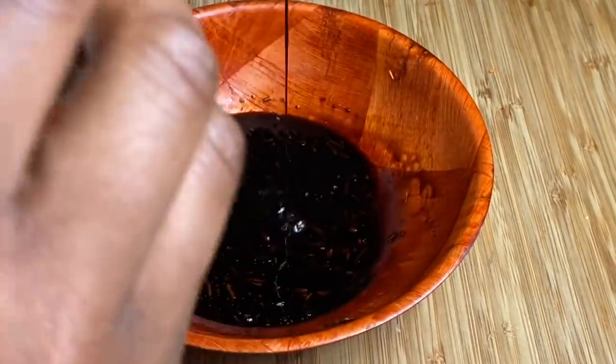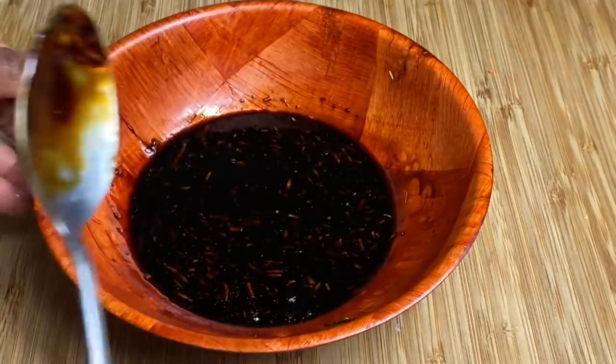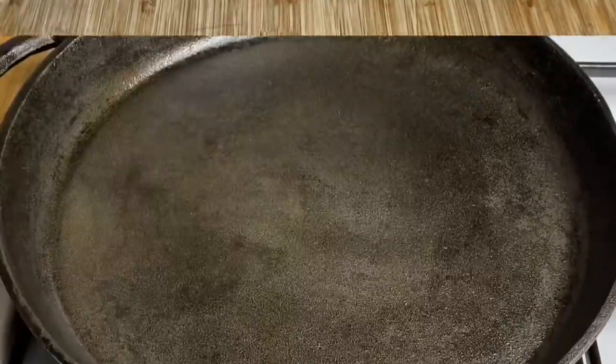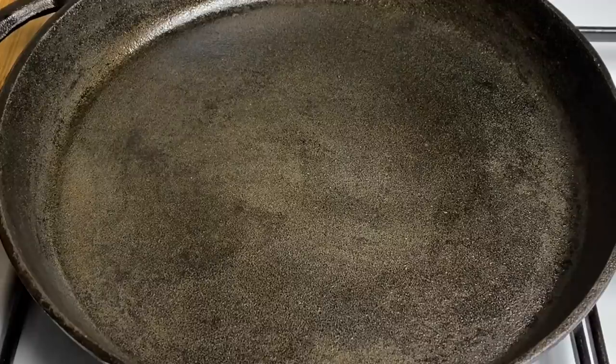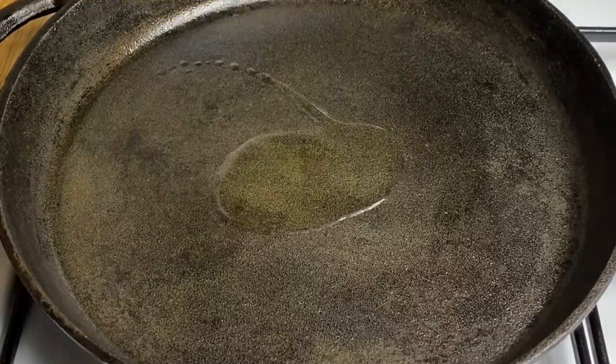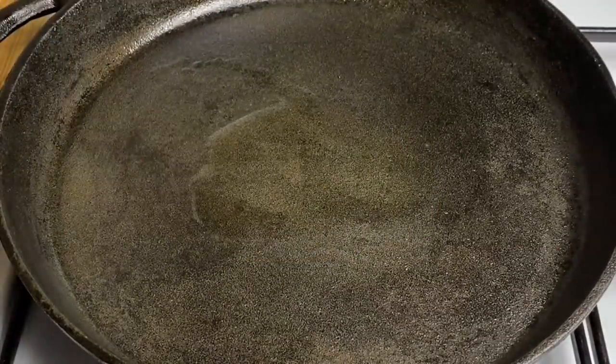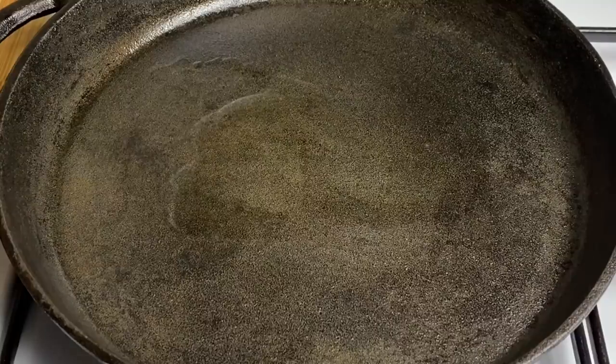See how nice and creamy — all done. So let's get started with combining everything. I've got my gorgeous cast iron pan and I'm going in with a little bit of oil. I'm using this garlic-infused olive oil, but regular oil will do, or if you want to use butter, that's absolutely fine as well.